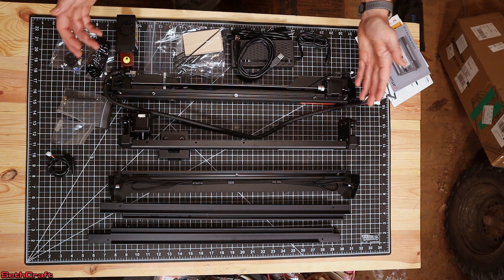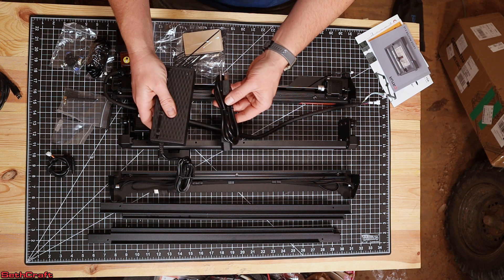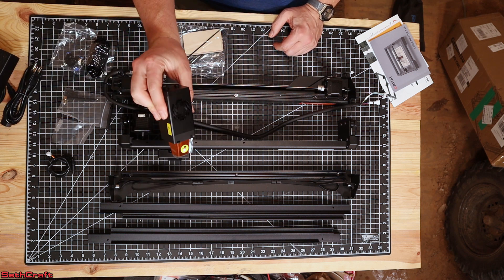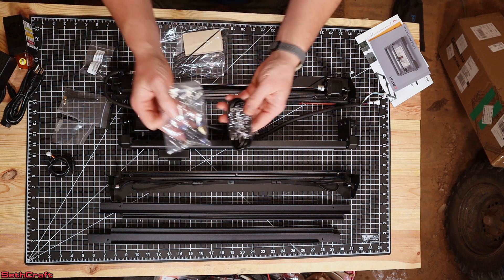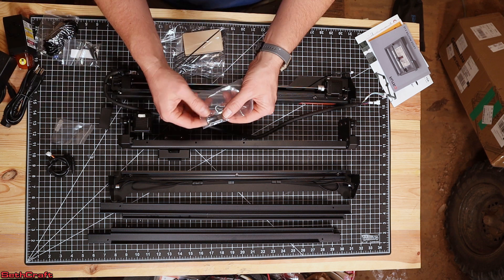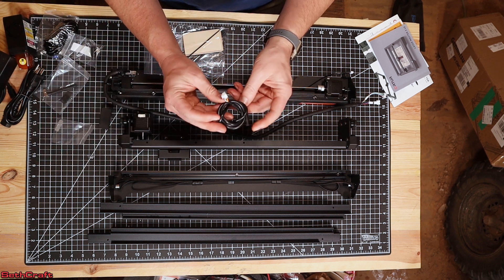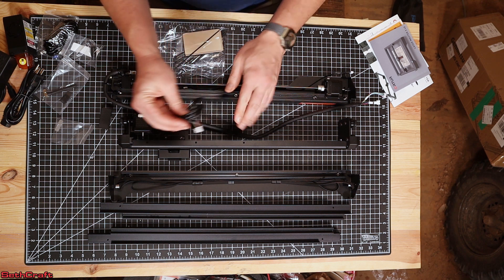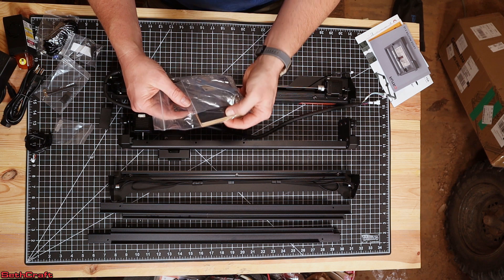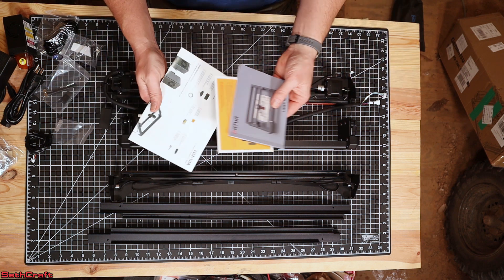I just pulled all the contents out of the box. We have first got the USB cable, the power adapter to go from AC to DC, and here is the 10 watt laser. It's got an air assist hose and an attachment, the Wi-Fi dongle, and a USB storage device. Here is the power cord to go up to the laser from the rack system, and there are several different bits of hardware and some sample material in this little bag.